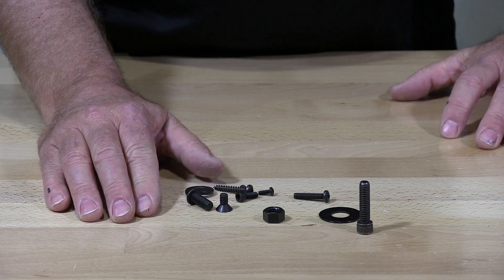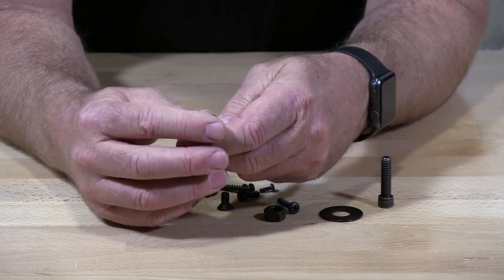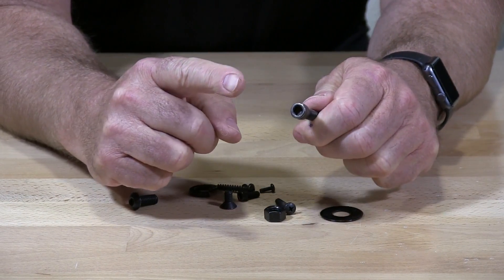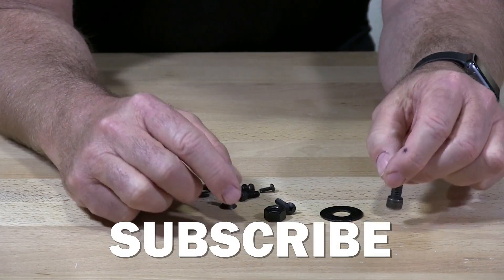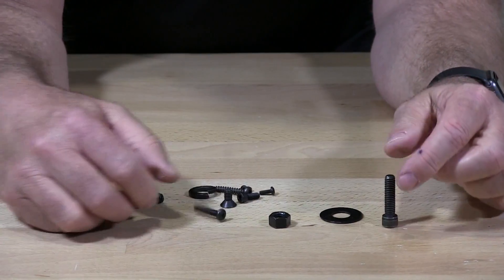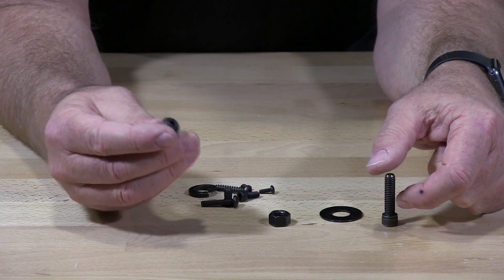Depending upon your condition and what you're applying this to, that will change how you finish your Black Oxy. This particular button head has wax on it — it was put in wax, spun, and finished. The typical process is Black Oxy and then oil, spun off — that is typical when someone does not specify. An oil finish will give you a glossy finish, wax will give you a matte finish, and paint or lacquer will give you a satin or glossy finish, depending upon what you specify.